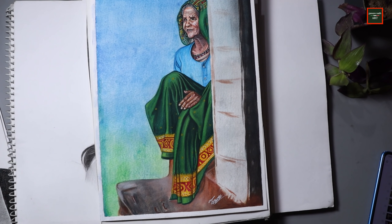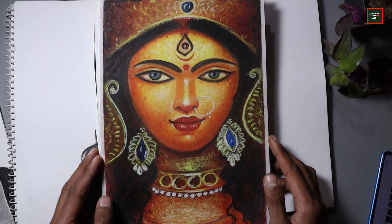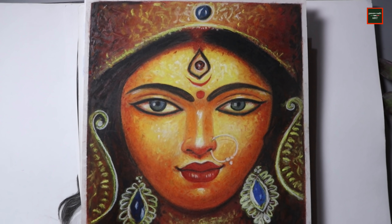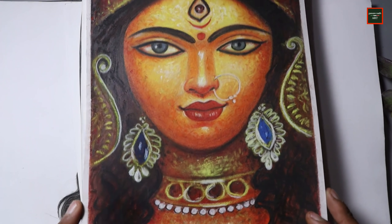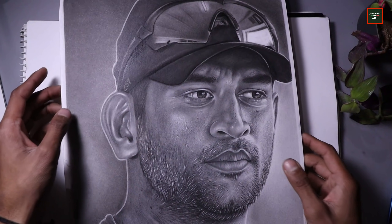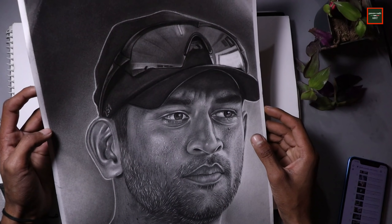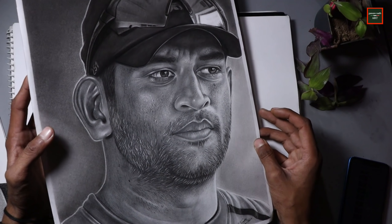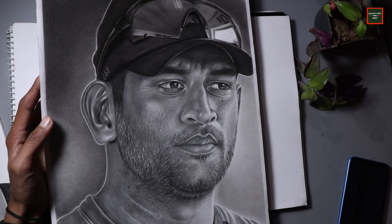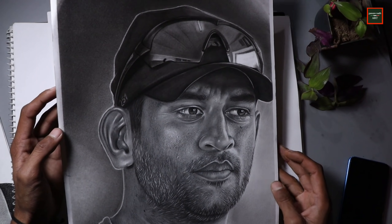Then let's move on to the next drawing, which I made in soft pastel. During Navratri time, I made this drawing in soft pastel. Then let's move on to the next drawing — MS Dhoni, where I tried to work in detail. My favorite part of this drawing is the goggles, which look very realistic. The face was matching quite well, so I am improving on that part.